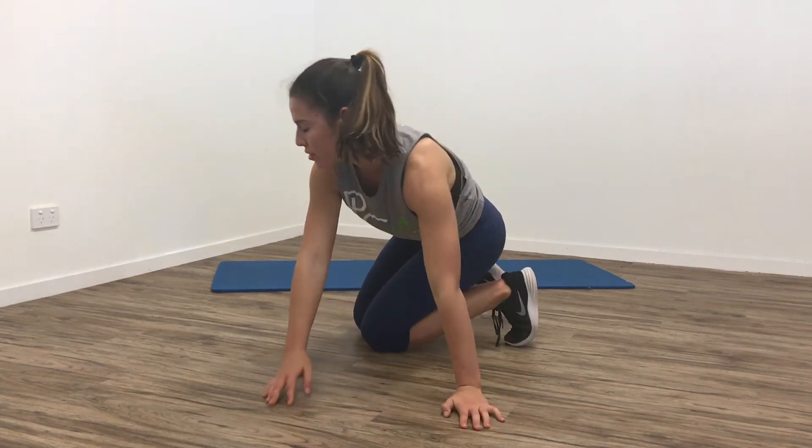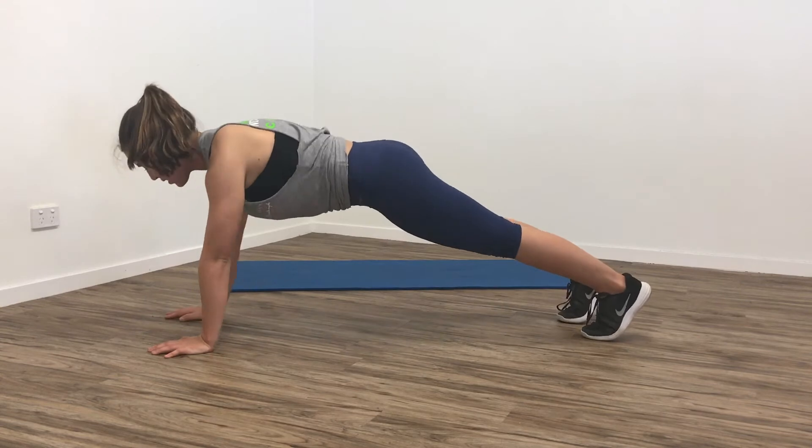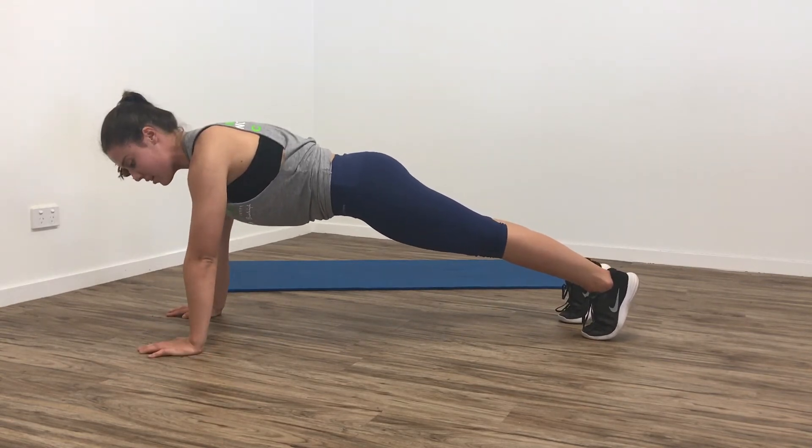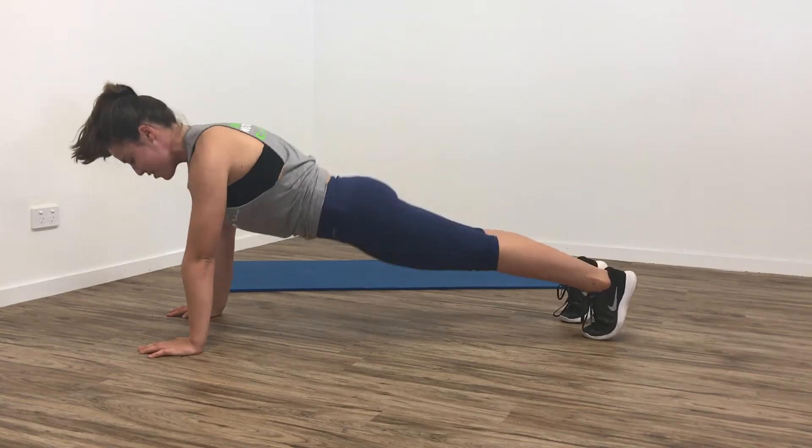So just a side view — making sure that you actually engage your core and that your bum and back are level, instead of like this or like this.